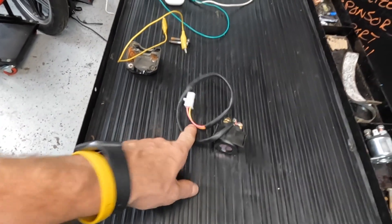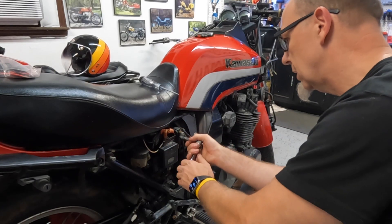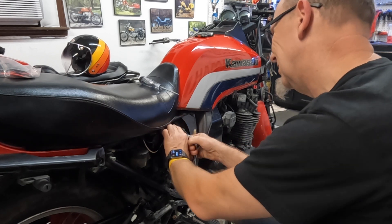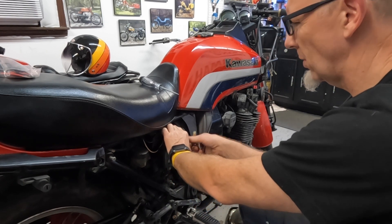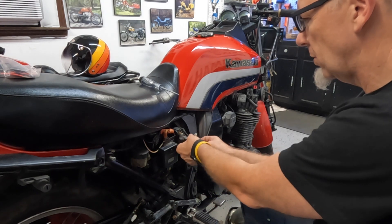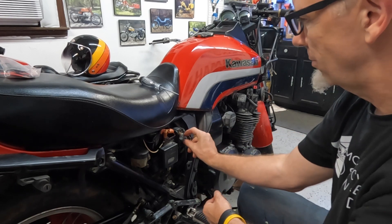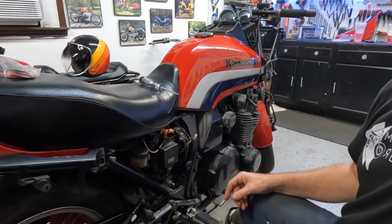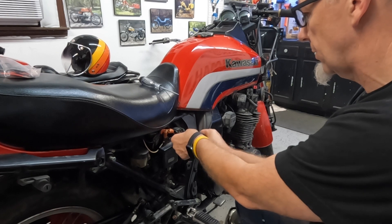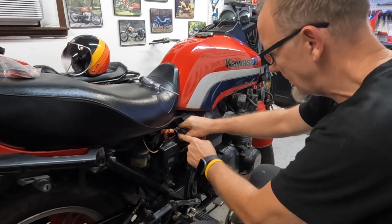We're going to pull this off — this is probably the OG solenoid. By the way, let me know in the comments: do you say 'solenoid' or 'solenoid'? I want to make sure I'm doing it right — it's kind of a potato/tomato situation.